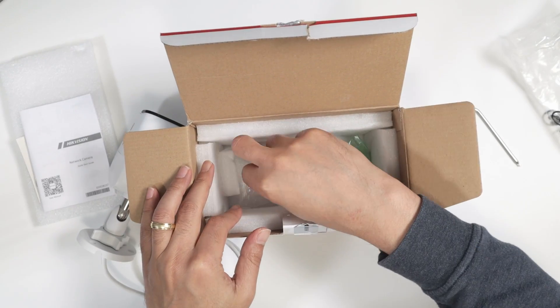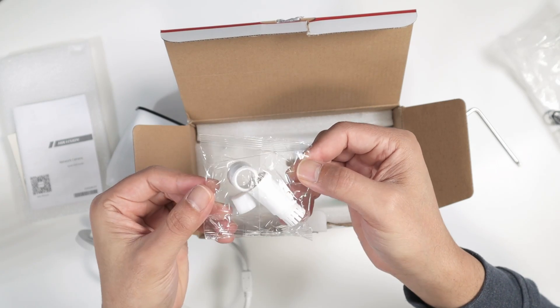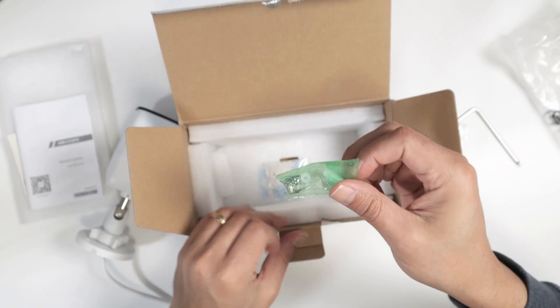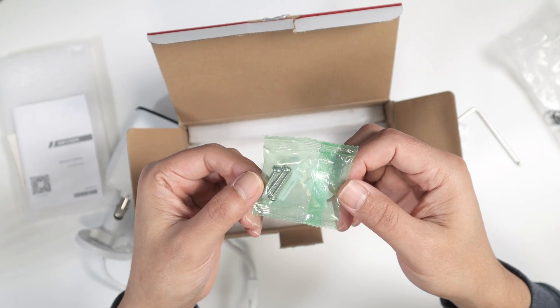Inside the box you'll also find some accessories for the cable, and it comes with screws and anchors.